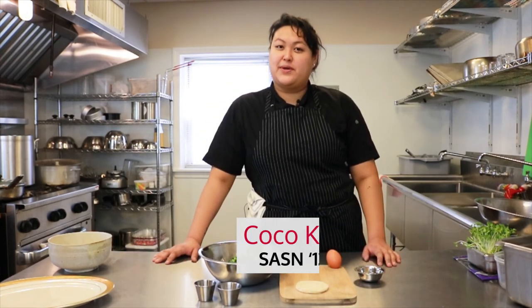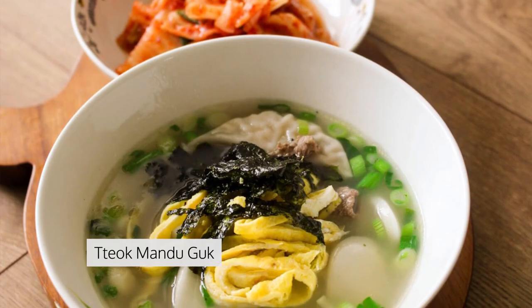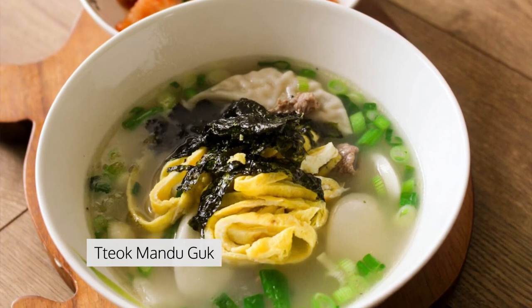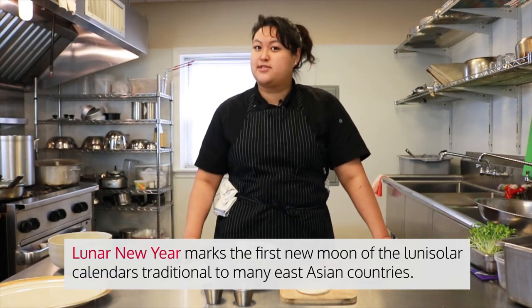Hi! Happy Lunar New Year! My name is Coco Kim. I'm a chef and today we're gonna make some 떡만두국, which is a dumpling rice cake soup. We're cooking 떡만두국 because it's a traditional Korean dish to make for Lunar New Year or even New Year's Day.